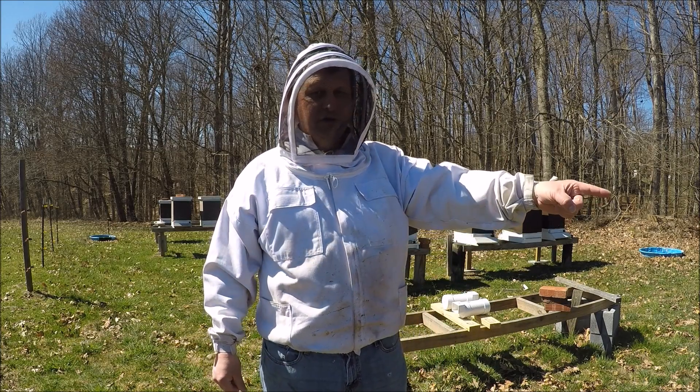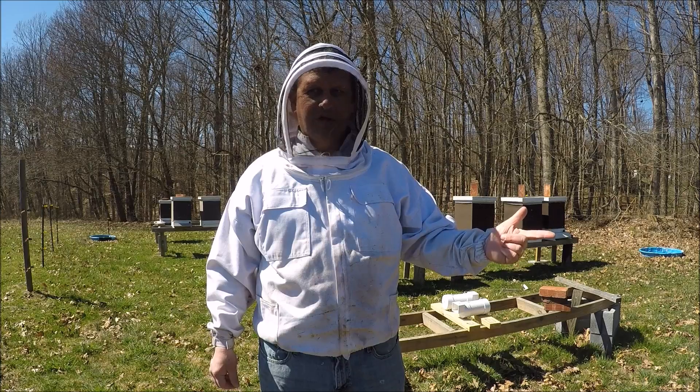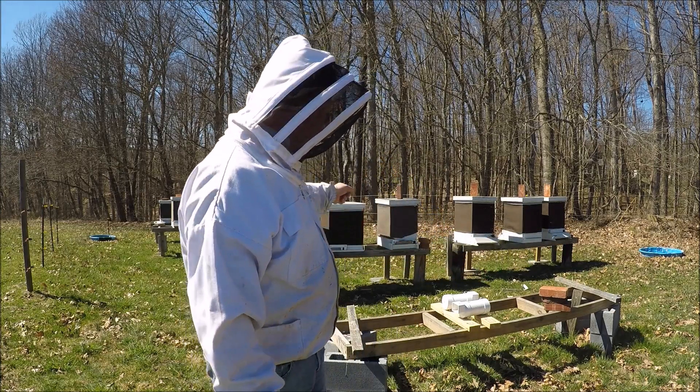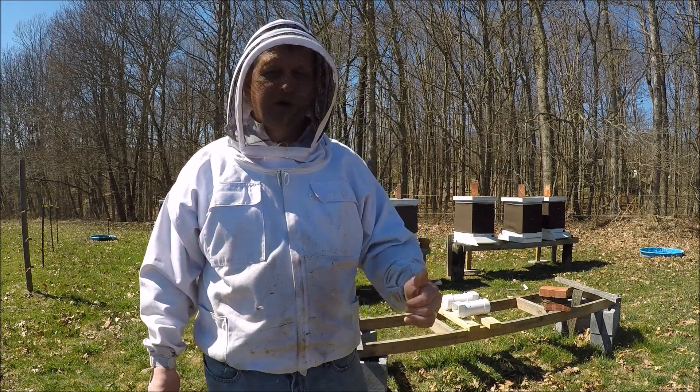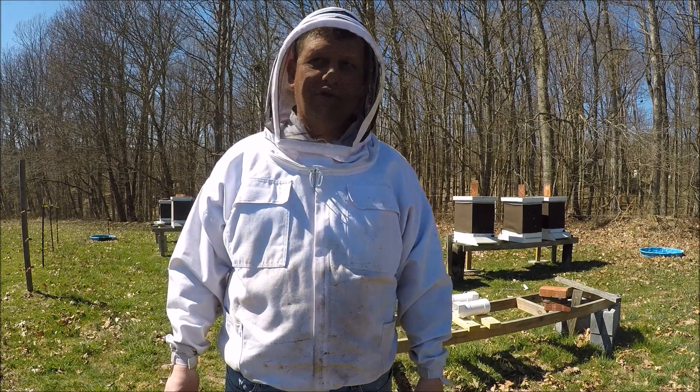I got one over here — that's where the one lost colony was — they're still surviving. And then one over here has got two colonies in it that are still kicking, doing pretty well. So I'm going to go ahead and bring the camera over and show you how they're doing.